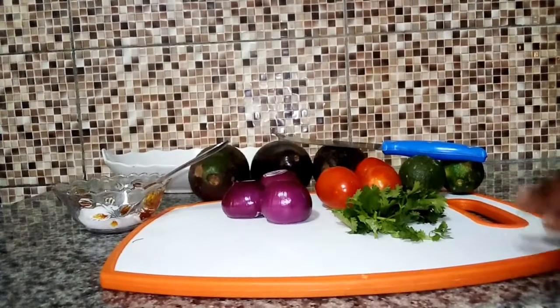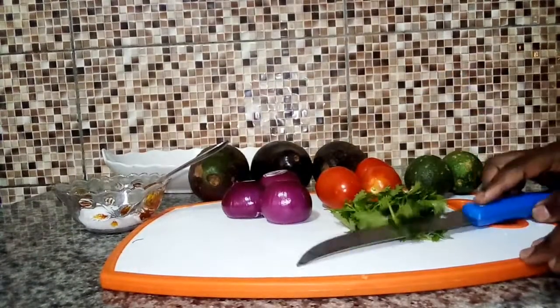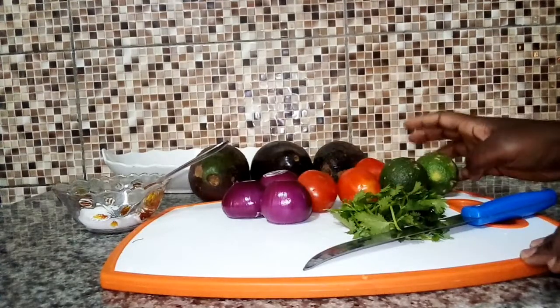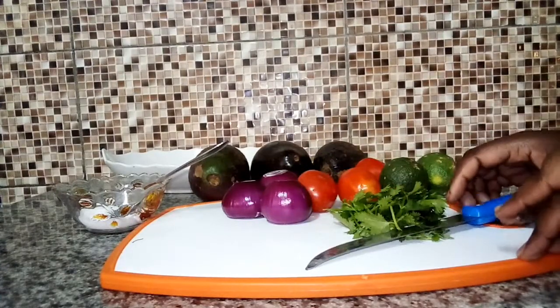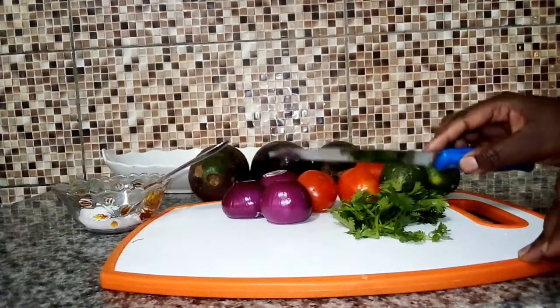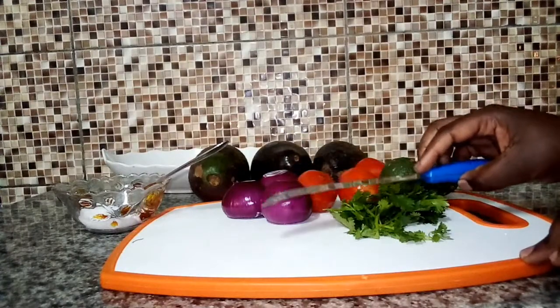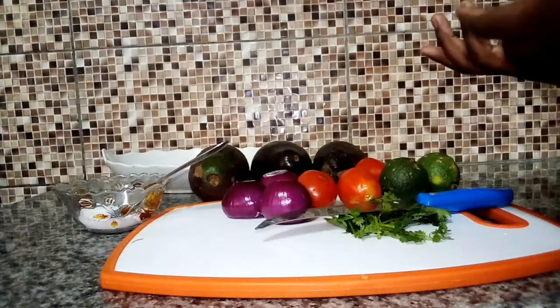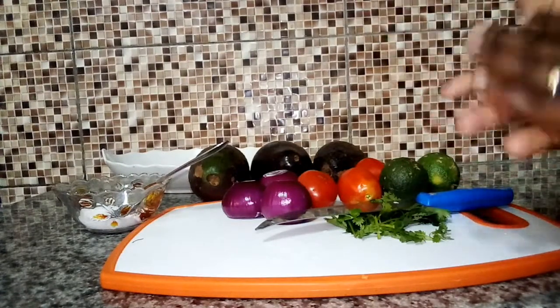Hi guys, welcome back to my YouTube channel, Kariguni Sana. If today is your first time on this channel, please consider subscribing. So today I have another interesting recipe that I'm going to show you. I'm going to make guacamole. I hope you have heard of that name — guacamole. So today I'm going to show you how you can make yummy and tasty guacamole from home.